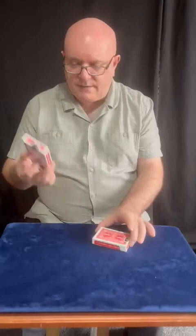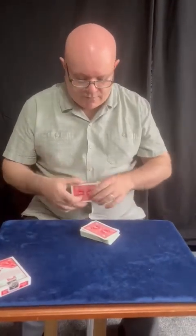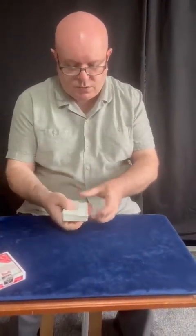Hi and welcome to Magic Uncut. My name's Graham, behind the camera we have Lee. This trick is logical — it uses two decks: this deck and this deck. This is what I call my prediction deck, and I'm going to put that there. The other deck is the working deck for the trick. I'll get rid of the box, and I know there's two jokers in there so we'll get rid of them.